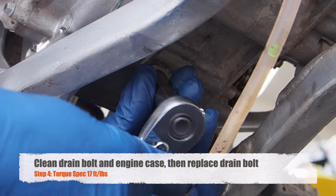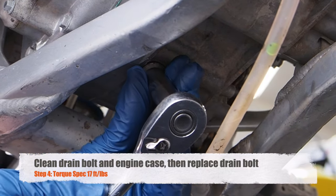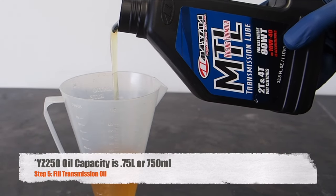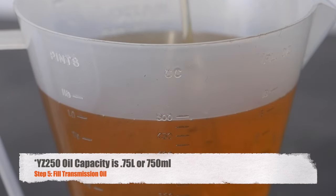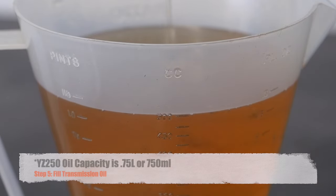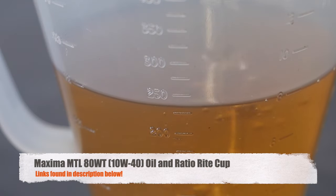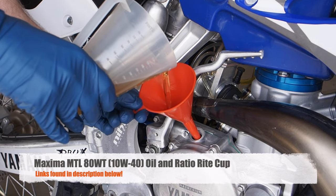Next step is to go ahead and replace that drain bolt, making sure not to over-tighten it or you could risk stripping the threads. The YZ250 takes 750 milliliters of oil. So take your Maxima MTL transmission lube and fill up the RatioRite cup first to the 500cc mark. Pour that into the bike using the funnel. Then fill up the RatioRite cup to the 250cc mark and use the funnel again to pour that remaining amount into the bike.